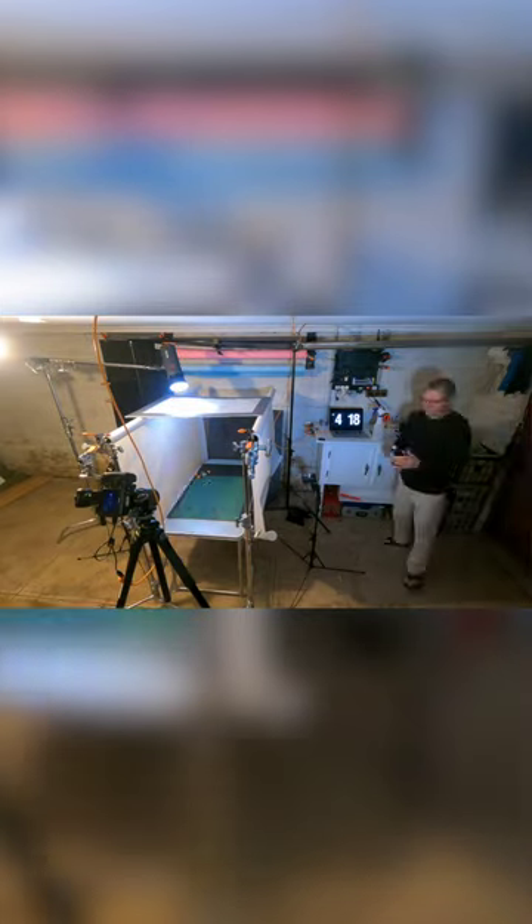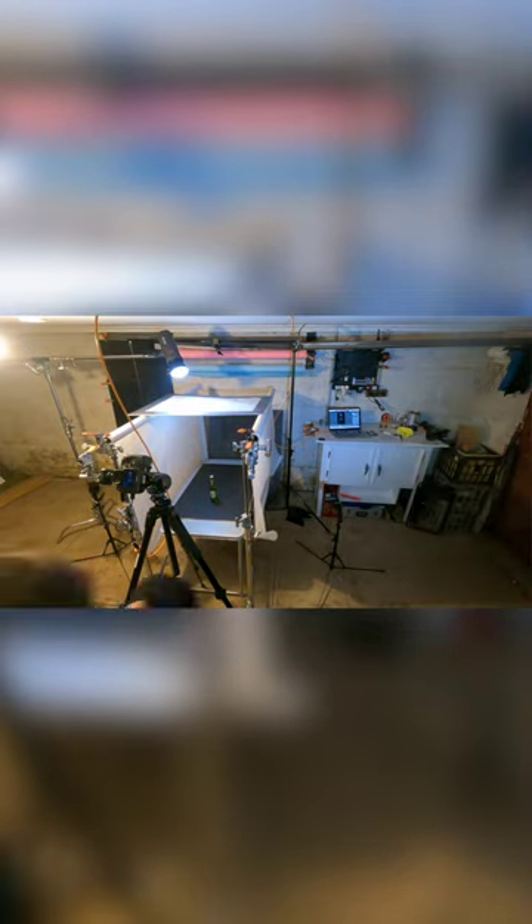I realised that with every beer bottle you really must have that rear light coming through the bottle. So in the end I did multiple flashes from all sides — the top, both sides, and the rear.